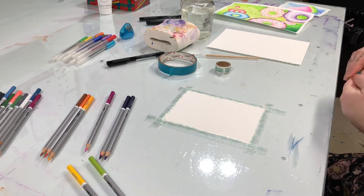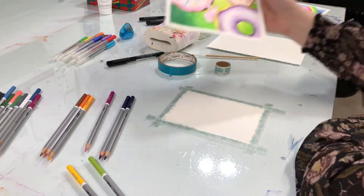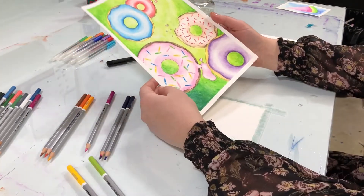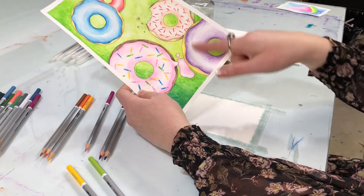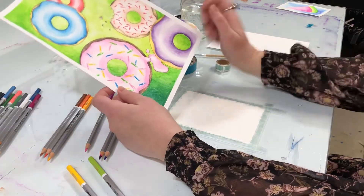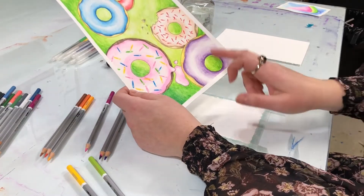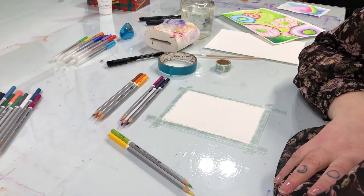I've gone ahead and chosen the colors of watercolor pencils I'd like to use. I'm working off the first sample I did — it's a fairly large piece — so we're just going to do a smaller one here for a couple of techniques. Feel free to go bigger when you're doing it at home. I really liked this doughnut with the purple, kind of like a vanilla dip, so I'm going to recreate it on our little paper. Setting out the colors you're going to use is called setting your palette. I'm going to go with a purple glaze and green background.